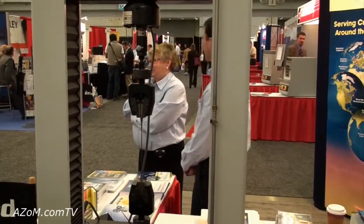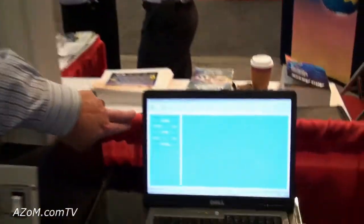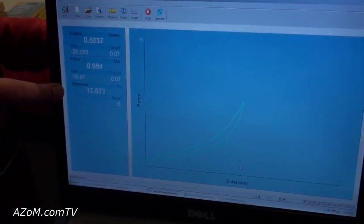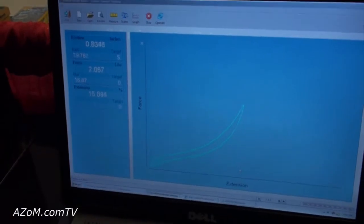Right now we're running at 20 inches a minute, but on this system we can run at 40 inches a minute max. You can see over here we're displaying the rate with the position. There's our force. Here's our actual extension, which we're using the cross head plus grip separation to figure out our total elongation.